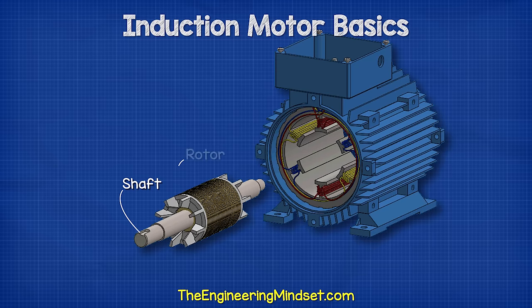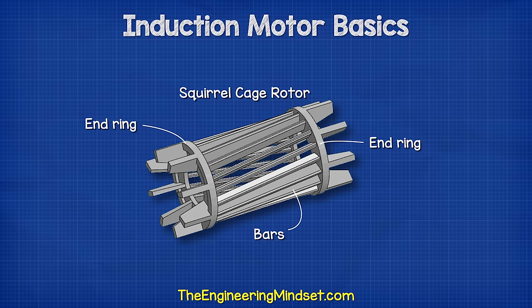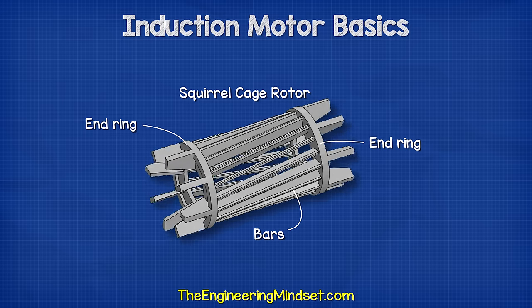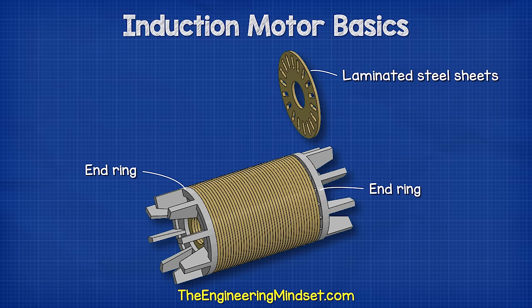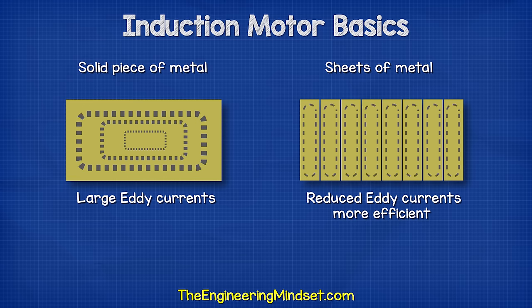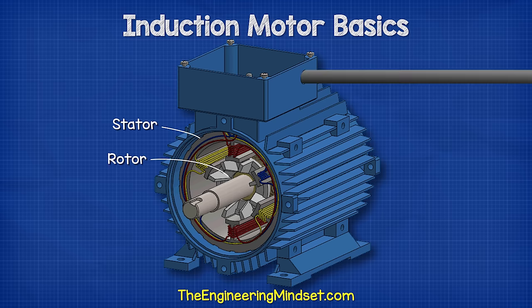Connected to the shaft is the rotor. In this case, it's a squirrel cage type rotor. It's called a squirrel cage because it has two end rings, which are connected by some bars, and these will all rotate together. This design is similar to a small cage or an exercise wheel used by a pet hamster or squirrel. The squirrel cage is fitted with a number of laminated steel sheets, which help concentrate the magnetic field into the bars. Sheets are used instead of a solid piece of metal, as this improves efficiency by reducing the size of the eddy currents in the rotor. When the rotor is placed inside the stator and the stator is connected to an electrical power supply, the rotor will begin to rotate.